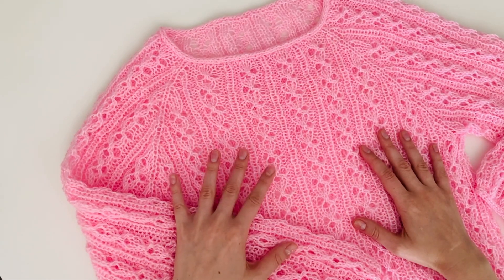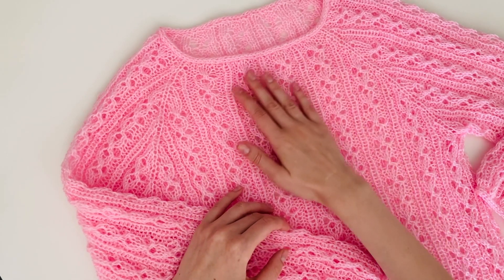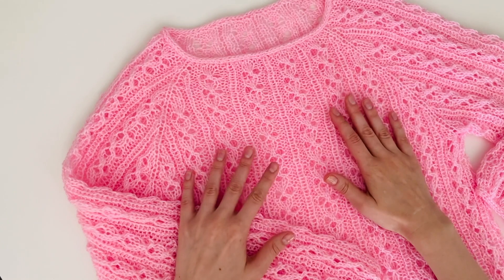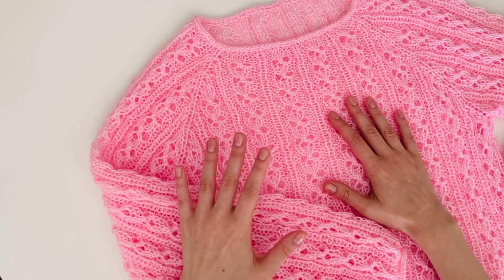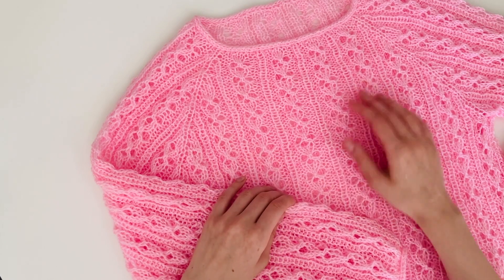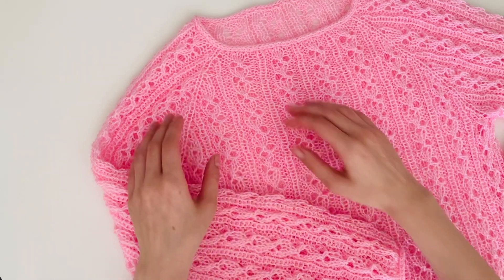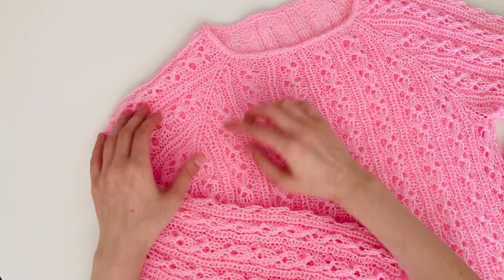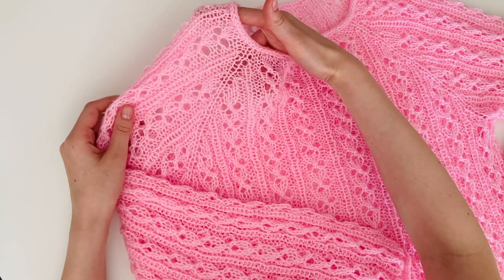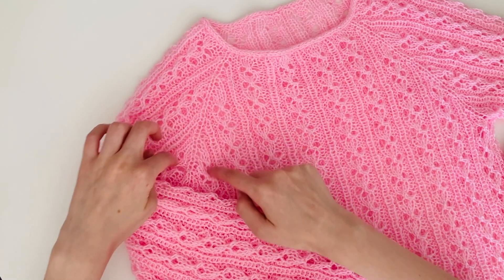Todo o trabalho é feito em tricô circular, de cima para baixo. A renda dessa blusa é muito fácil. E se você já fez algumas blusas em raglan, vocês vão conseguir fazer essa blusa com certeza. Eu vou ensinar como trabalhar os aumentos para que o desenho fique simétrico, então todas as linhas estão saindo do mesmo ponto.